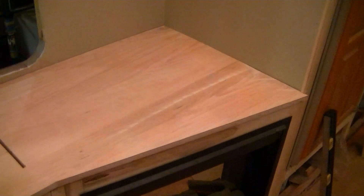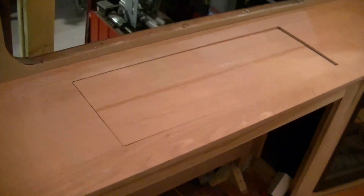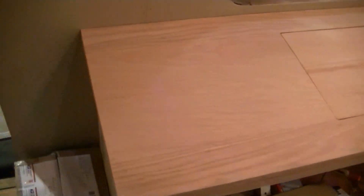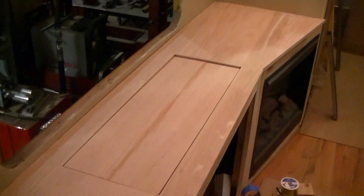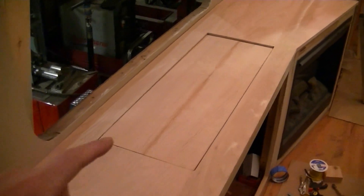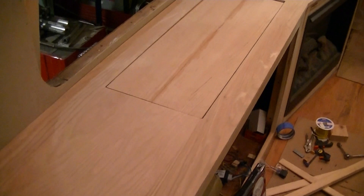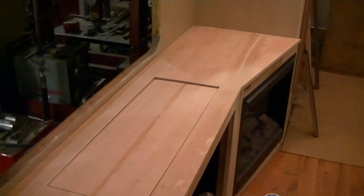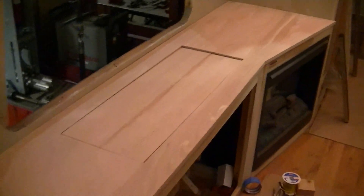First round of sanding is done — already looks good. A couple more rounds of sanding and it should be where I want it. I haven't done the TV left part yet and I'll take that out to do that, but it's getting there.